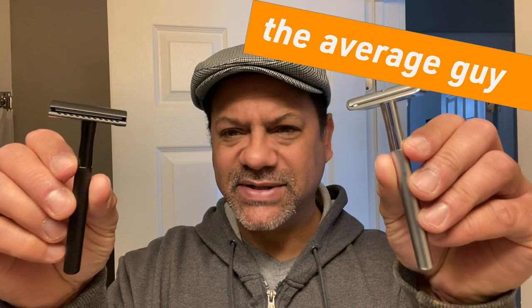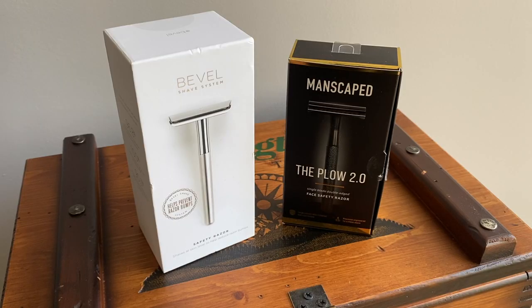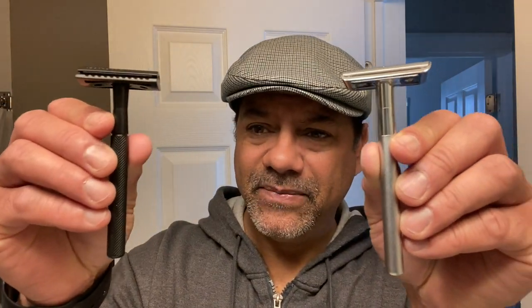Manscaped or Bevel — which of these two aesthetically pleasing double-edge safety razors is best? We're going to find out today. If you know anything about this channel, you know I'm a sucker for marketing and I love to do reviews of men's grooming products — any of them, from budget disposable razors to your more high-end double-edge razors. Over the last few months I've done reviews of two razors that have impressed me.